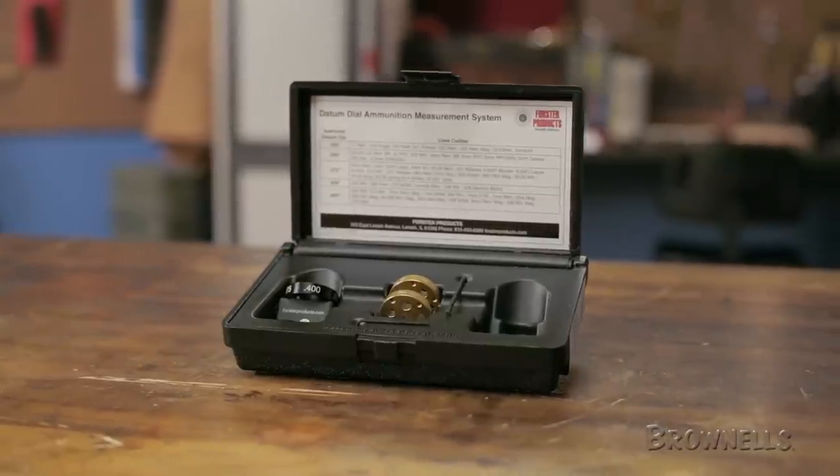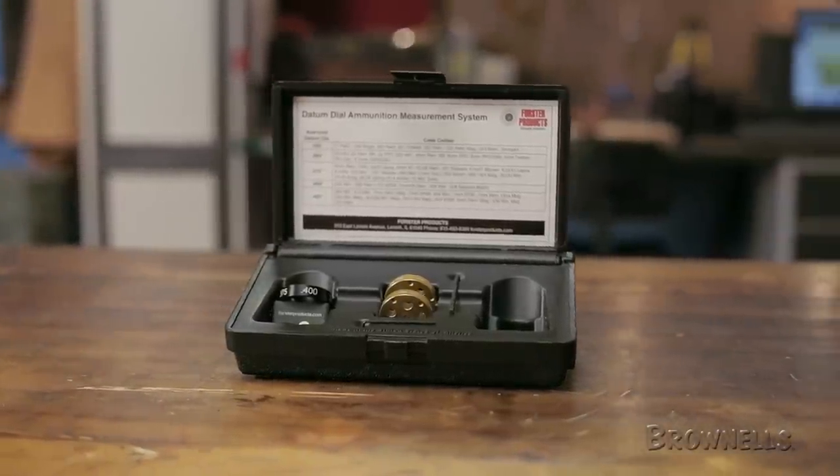The kit includes complete instructions, a fitted storage box, and a chart showing common datum diameters.